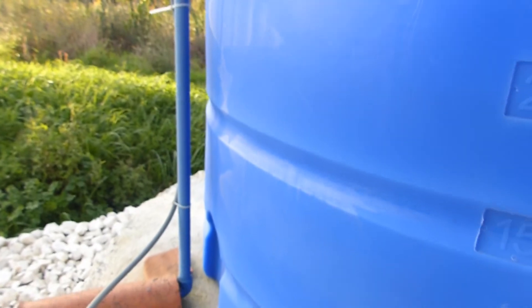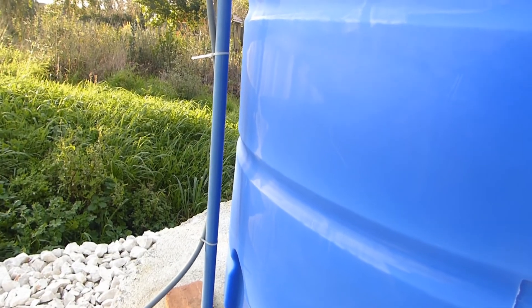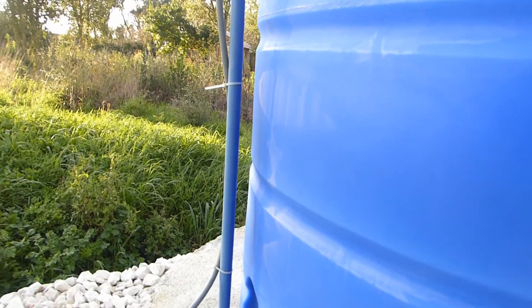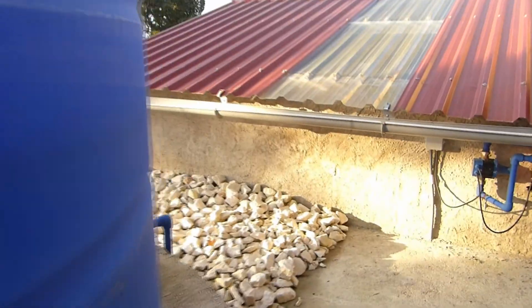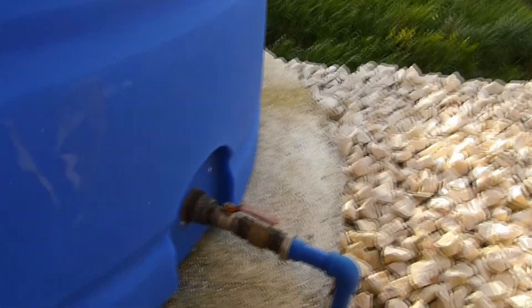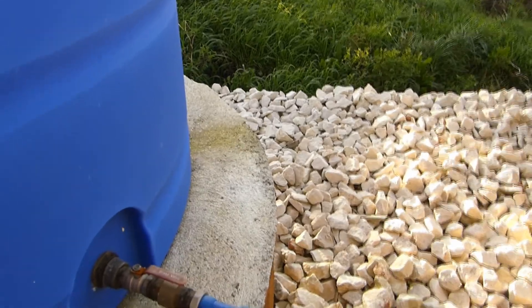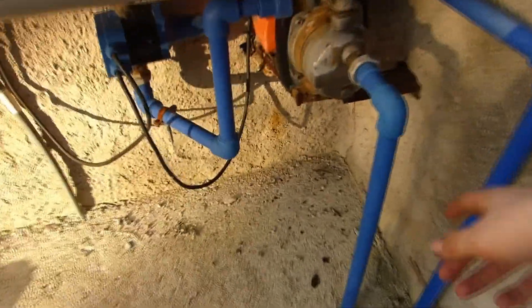Inside the tank there is a float level, so it's all automatic. When the float goes down, it makes a circuit and that activates the pump in the ground. Once the float level goes up, it breaks the circuit and the pump shuts off. The outlet for the tank is over here — it can be switched off should you need to work on the pump. It goes underneath the stones and comes out into here.